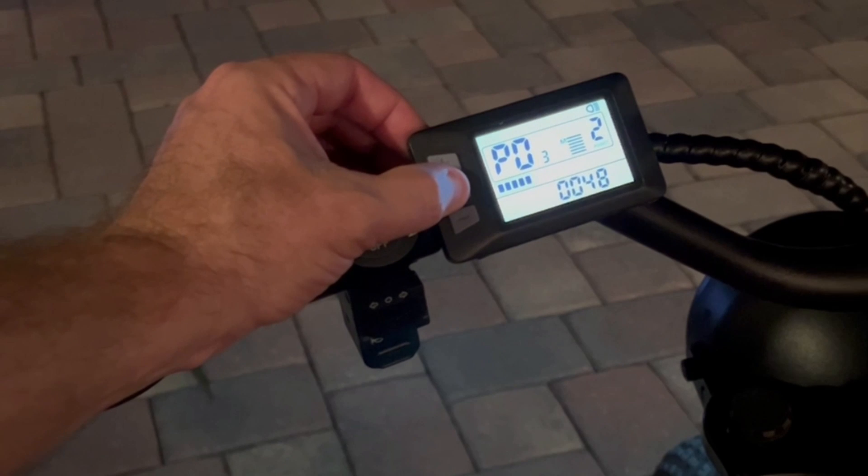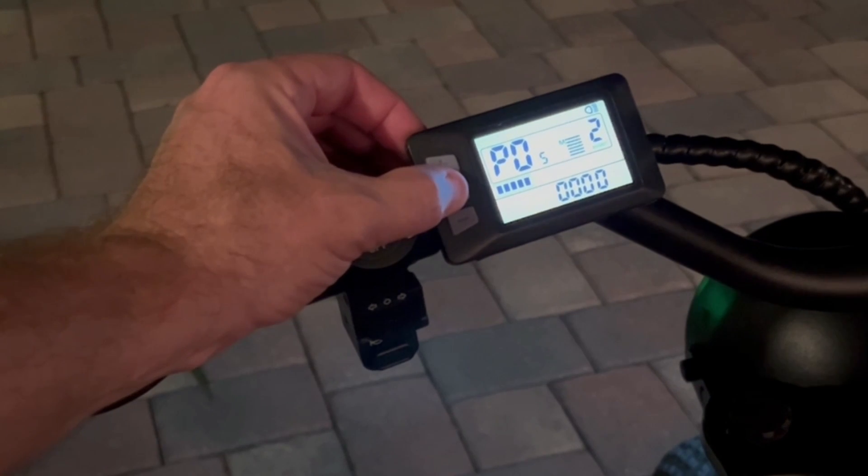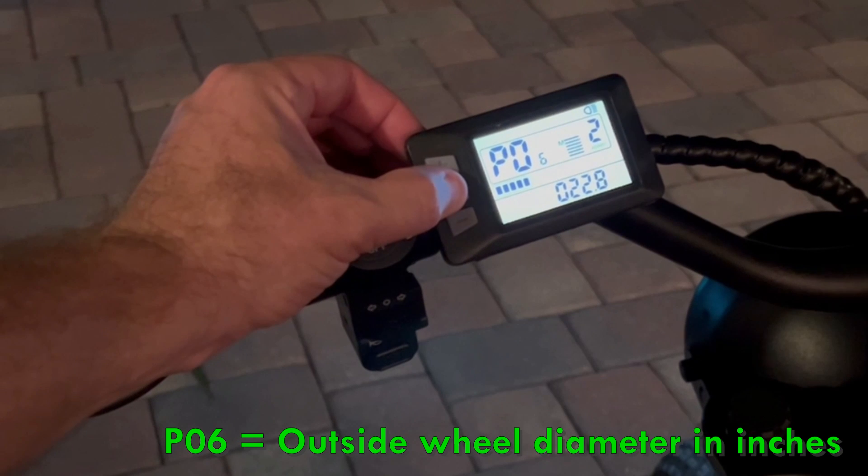P03 is the voltage — I left that standard at 48 volts. P04 is the screen dormancy, set to 10 minutes, so after 10 minutes the screen shuts off automatically. P05 I left as standard. P06 is the wheel size — I left that at 22.8 inches.